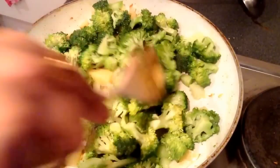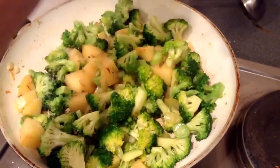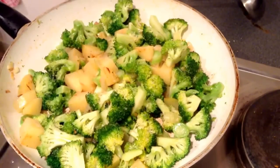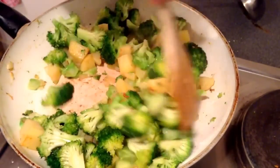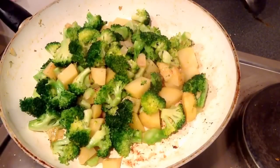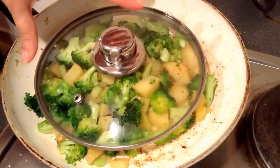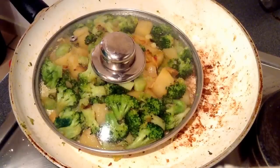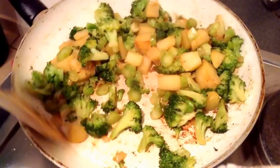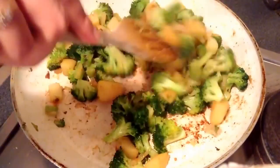After roasting for two to three minutes, I will sprinkle some salt on it — this is for taste as well as it will make the cooking process faster. Now you can lower the flame and cover the vegetables. The vegetables should be completely cooked before sprinkling the gram flour masala on them.